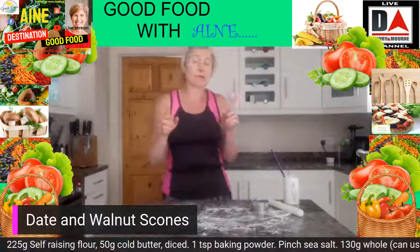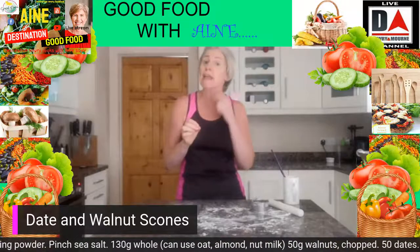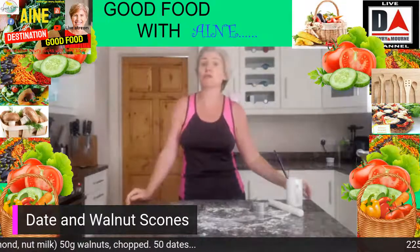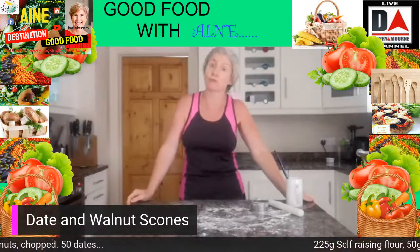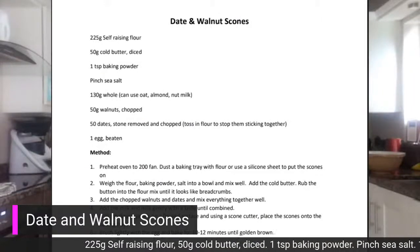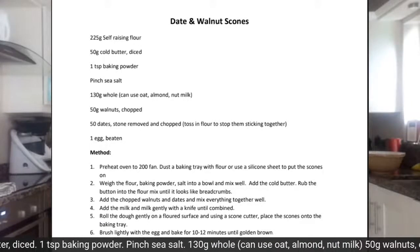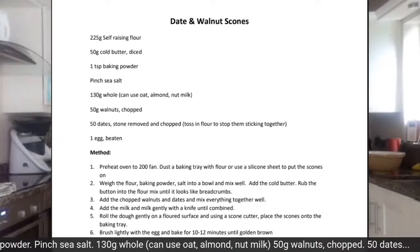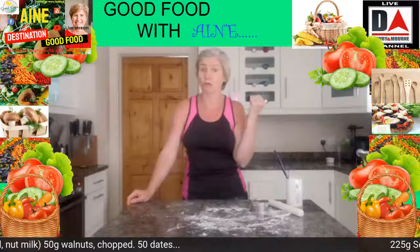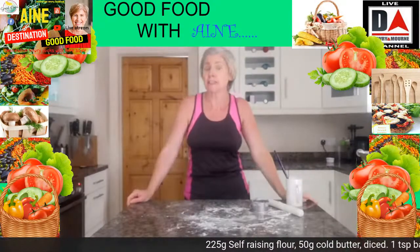Just a recap on what we did — these are our date and walnut scones. Now if dates and walnuts aren't your thing, you can mix and match around what you put in there. The recipe is just up on screen if anyone wants to take a note. All of the videos, including past baking videos, are on the Destination Uri Facebook page, kept in a playlist — I'll pop up the link afterwards so you can find all the videos in one place.